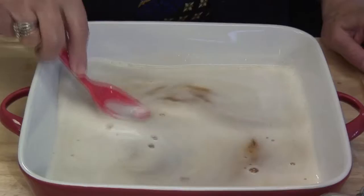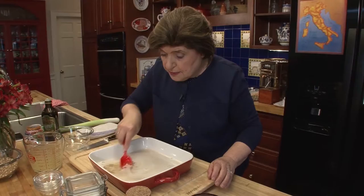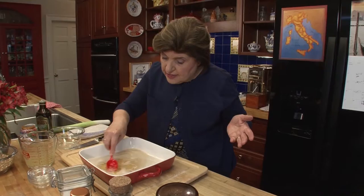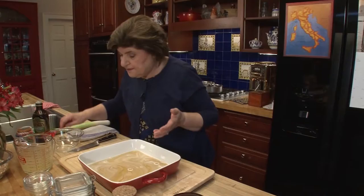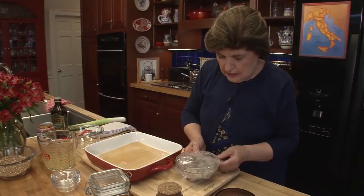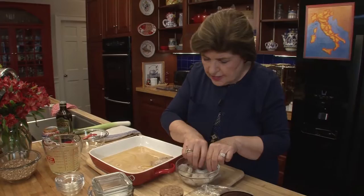So now you just mix this around until all of that brown sugar dissolves. Now we're going to put our shrimp in this mixture. For this particular recipe, you want two pounds of large shrimp. Look on the bag because shrimp is sized like eggs — about two pounds of large shrimp can be anywhere from 21 to 30 shrimp. The shrimp are already peeled and deveined, so we want to add them to our marinade.